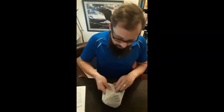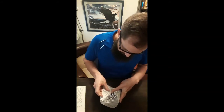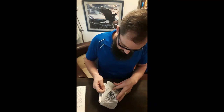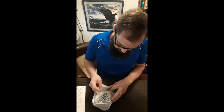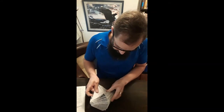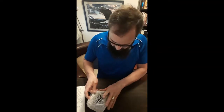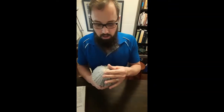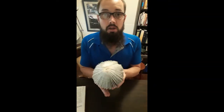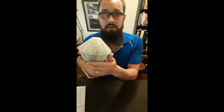The closer you get to the end, the tougher it gets — that means you know you have a real sturdy flower. And this is how the end product of the inner part of the protea looks like.